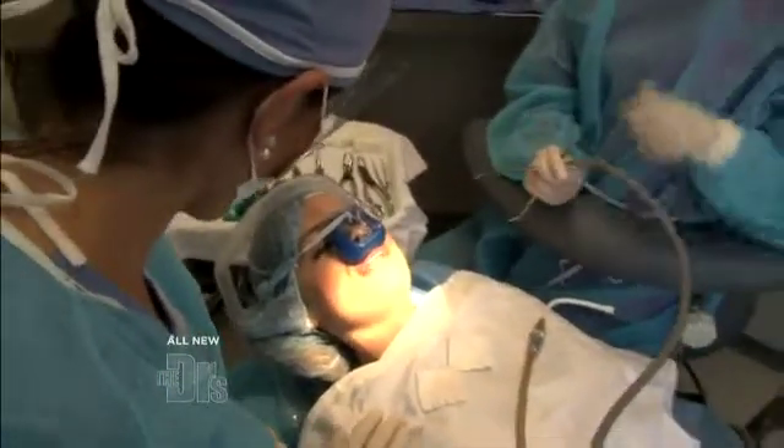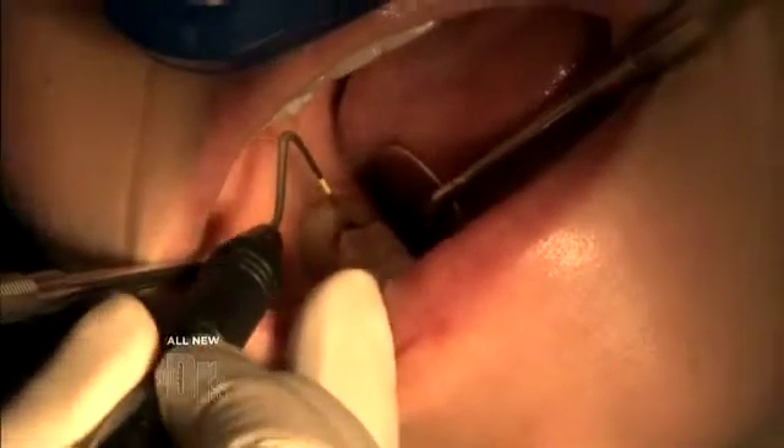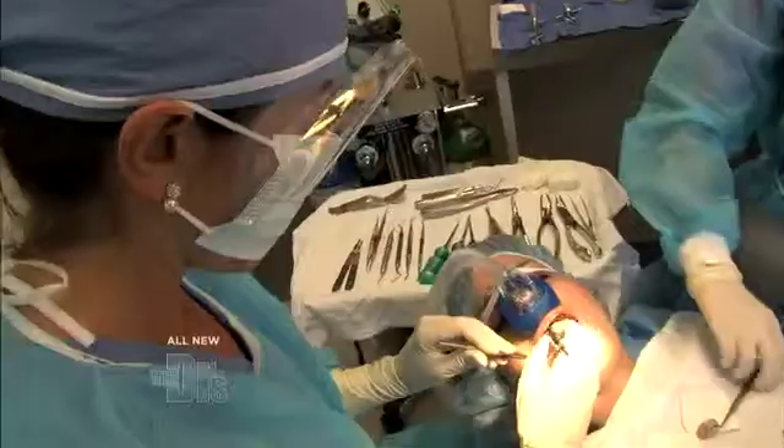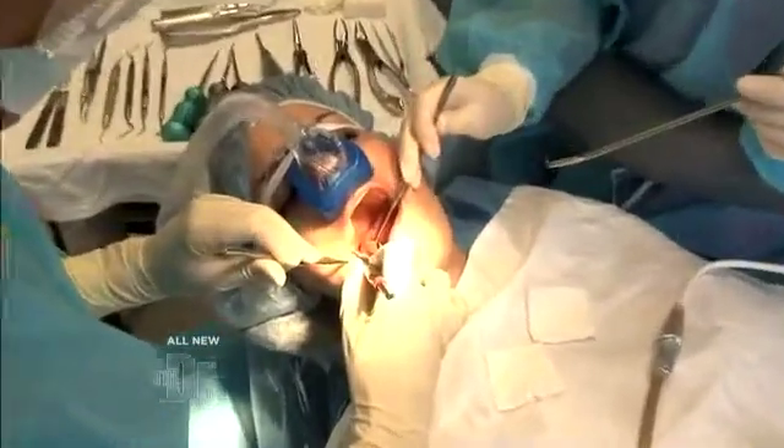Ramona came into my office to complain about the lower right tooth. She didn't like the way it was looking and from time to time she was having an irritation in her gum. As you can see here, there's a dark spot right on the tooth where the cavity is, and the gum right between the two teeth is definitely inflamed and has some sign of periodontal disease. The first thing I'm going to do is section part of the tooth to allow some space between the two teeth.